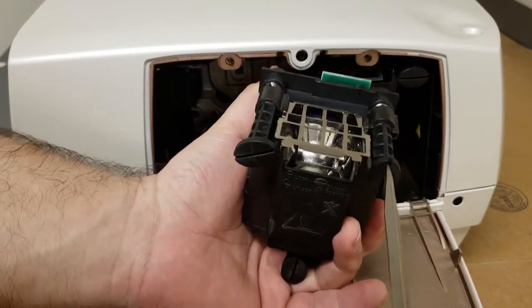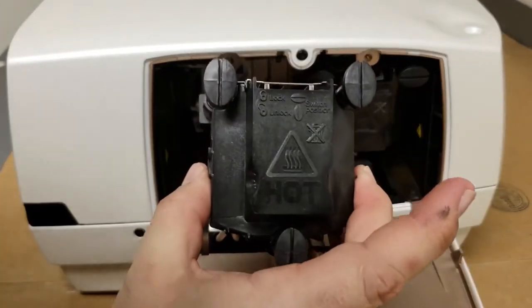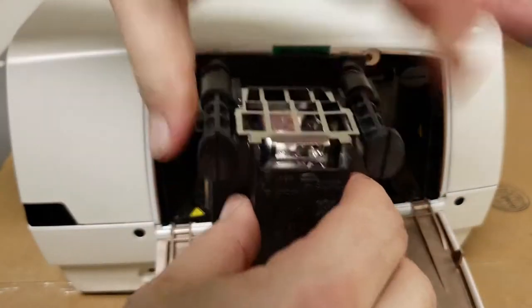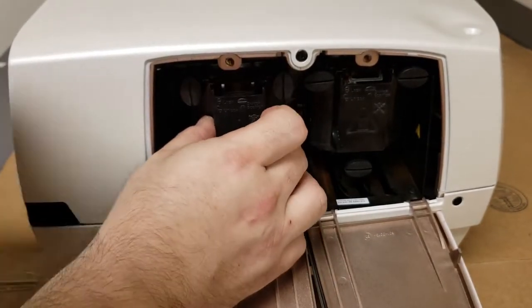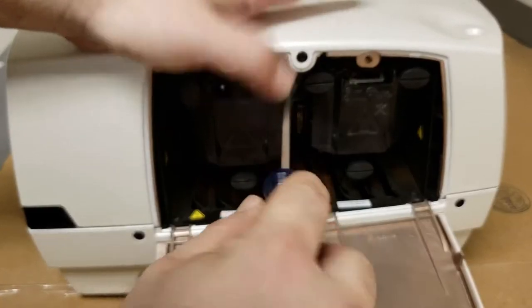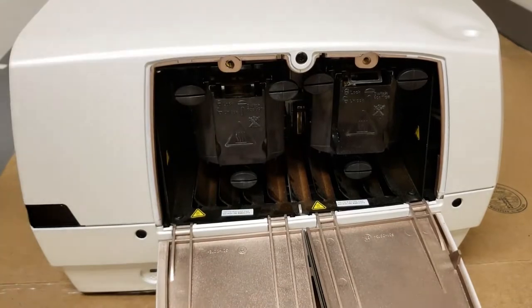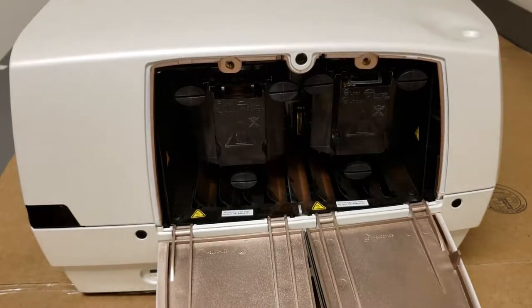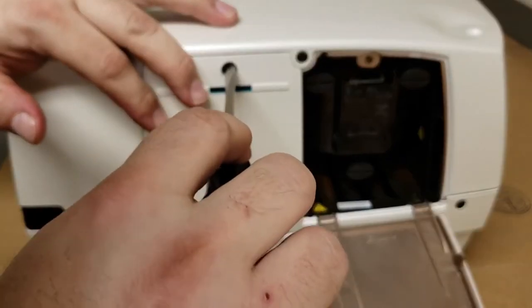Let me put them back to unlock — they're all vertical, meaning it's unlocked. Then slide it in, and now they're in place. The only thing left to do from here is close the lamp access door.